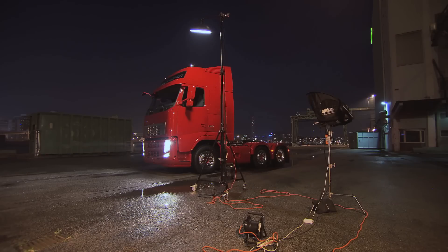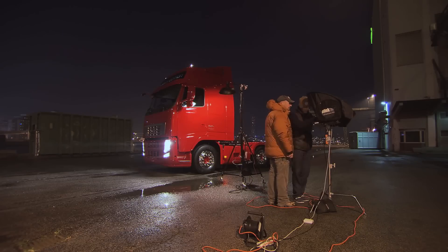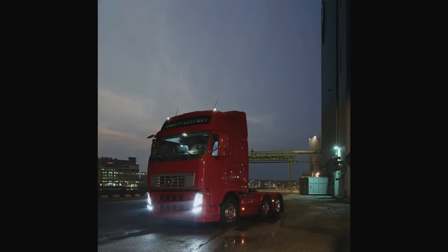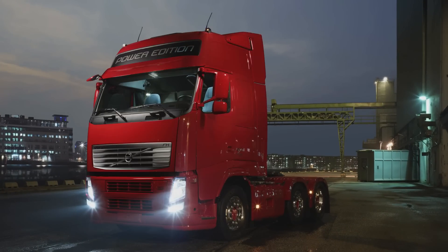We have chosen Profoto with Capture One and Phase One because it gives us a perfect workflow and it is time saving. Now we have 27 layers. Each layer has a different lighting position of the truck, and all those layers are going to make one great image.